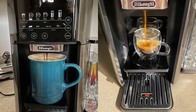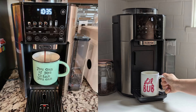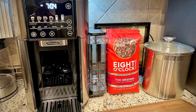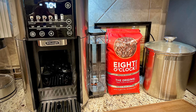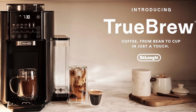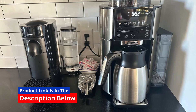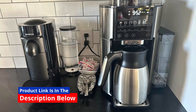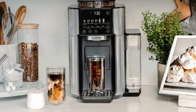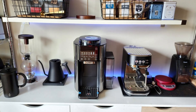Coffee enthusiasts are raving about the DeLonghi Truebrew drip coffee maker. Many have praised the machine's ease of use, with one customer noting that the one-touch brewing process made it simple and stress-free to brew a cup of coffee that tastes as good as what you'd get from a cafe. Another common point of praise is the machine's versatility. One reviewer mentioned that the fact they can make an iced coffee or a bold espresso-style brew without switching machines is a huge plus, saying the DeLonghi Truebrew really has everything they need in one device.